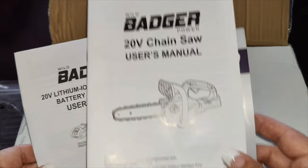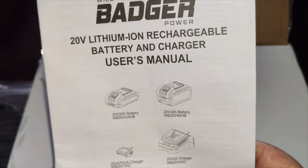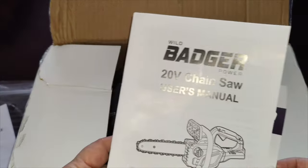You get two user manuals — one for the battery and one for the chainsaw itself. Compared to a traditional fuel-powered chainsaw, this electric model is more eco-friendly by reducing emissions and environmental impact.